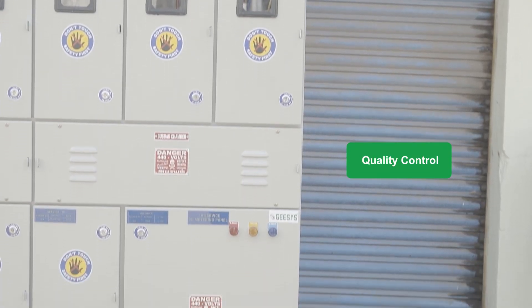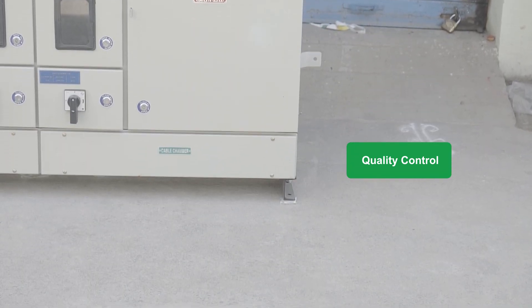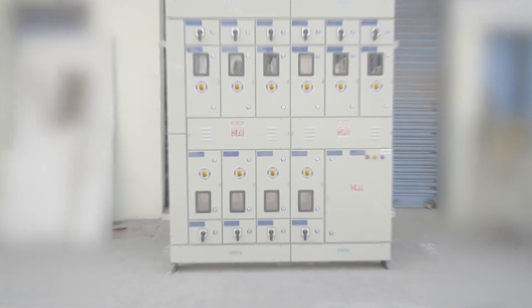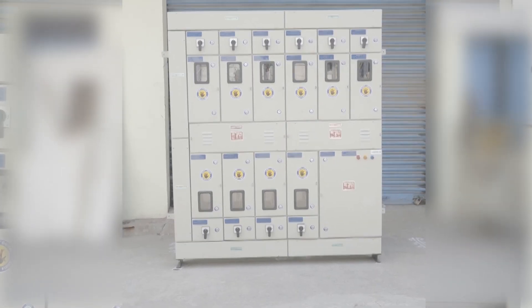The complete panel goes through strict quality checks. We conduct thorough routine tests prior to dispatch. Our complete EB metering panel boards are designed and manufactured as per local electricity board guidelines, and all of our panels are approved by many local electricity boards.